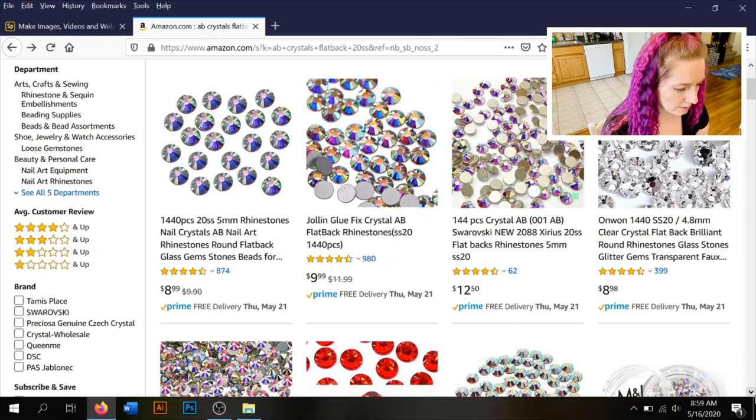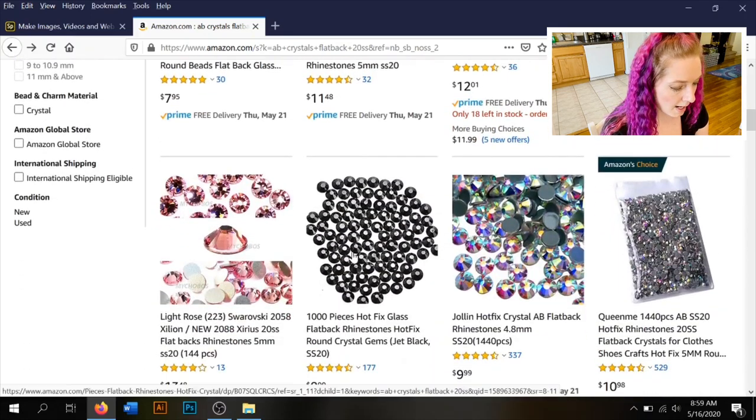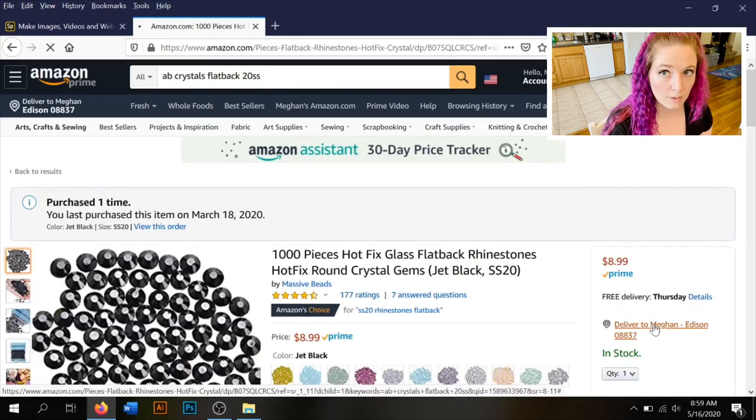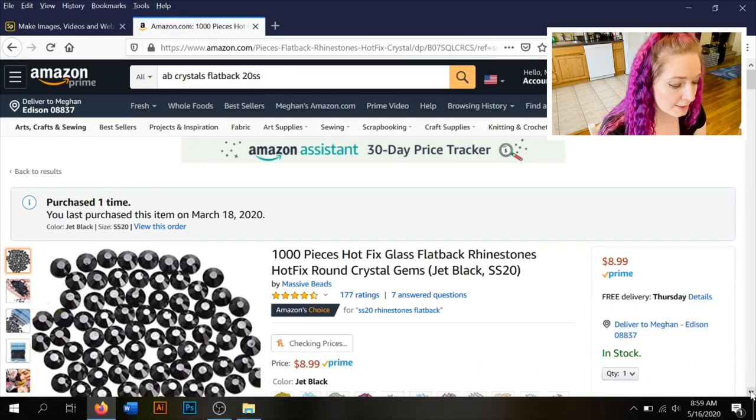I've also ordered another brand of glass stones — not JoLynn but still glass. They're pretty decent, about 75 out of 100. You can tell they're slightly lower quality, but a thousand stones for $8.99 and they still give you a really decent amount of sparkle for what you're paying.